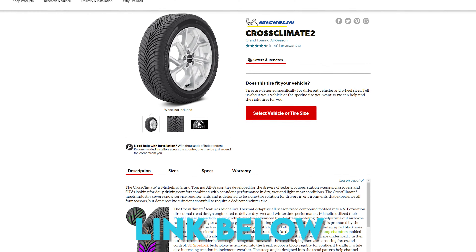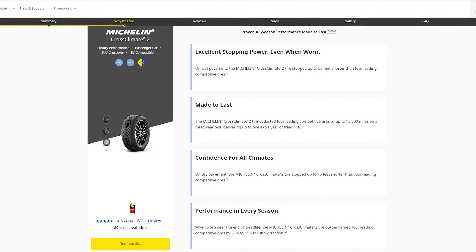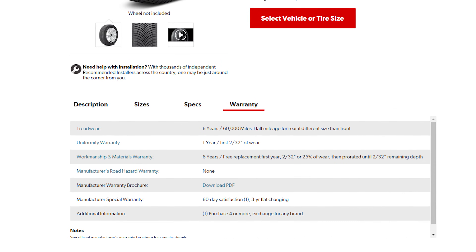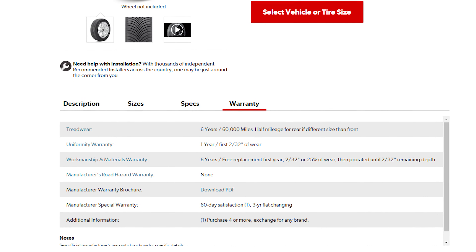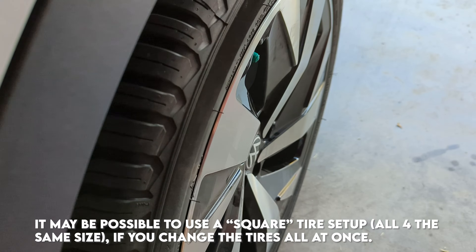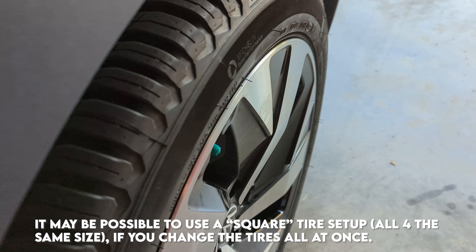One of the tires I saw that had great reviews online were the Michelin Cross Climate 2s, which are an all-season tire focused on traction in rainy or wintry conditions. They have a warranty of 60,000 miles if you can rotate them, and since you can't in this case, that warranty is cut in half to 30,000 miles — which is 30 to 50 percent longer tread life than I got out of the factory OEM tires.